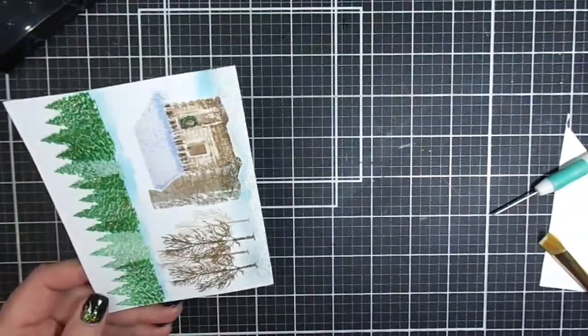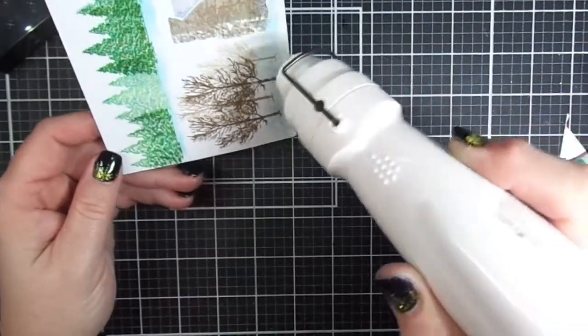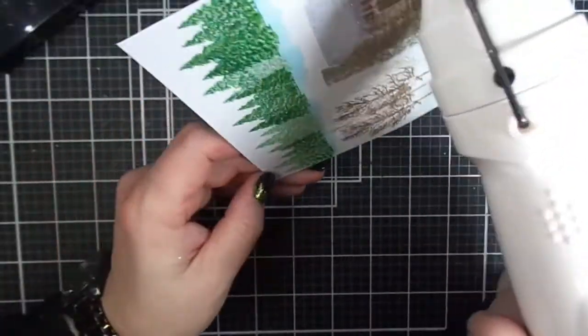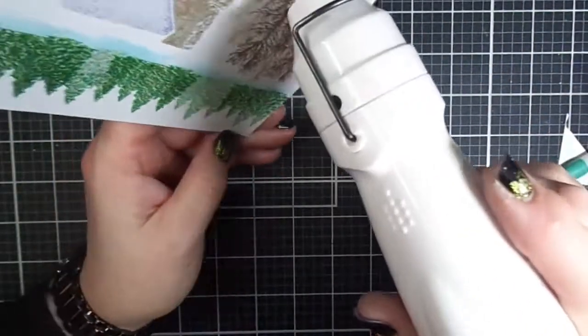I'm just going to heat this up, and then my card panel will be completed. I'm going to layer the card on some matting layers and adhere it to a card base, and then this project will be done.